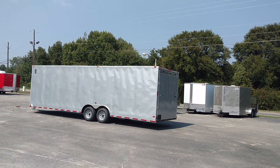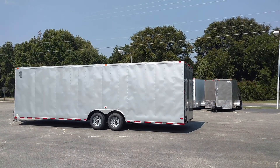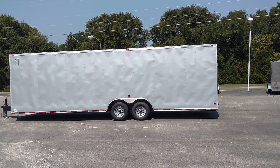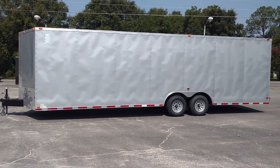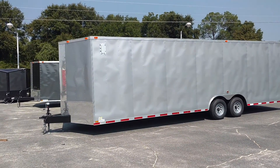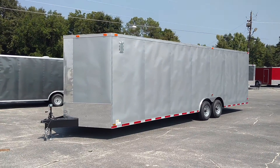This is Mav Diamond Cargo Wholesale. Here's one of our Silver Frost Trailers — this is an 8.5 x 28 Silver Frost. This is a real popular color here, a little lighter than charcoal, so it doesn't get quite as hot.